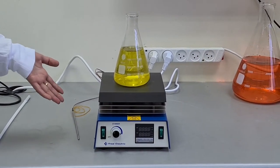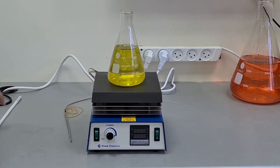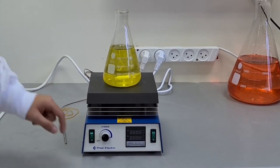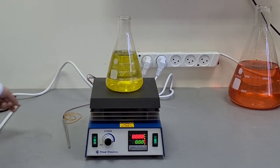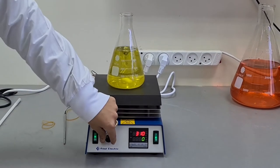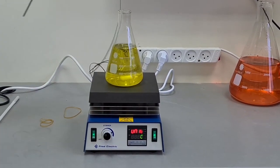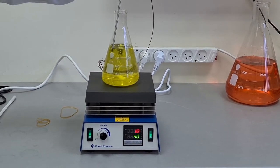Here is a hot plate with magnetic stirring and digital temperature control. We have here the temperature sensor — we put it inside.